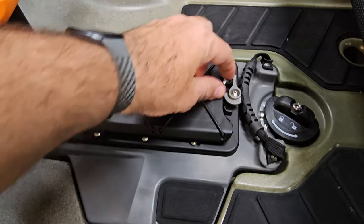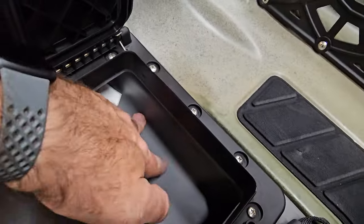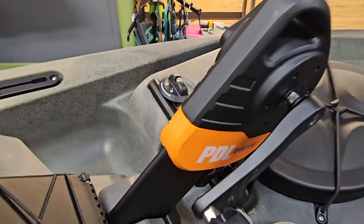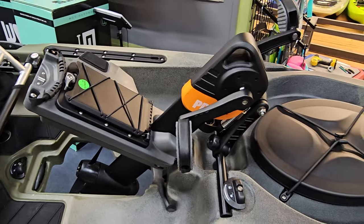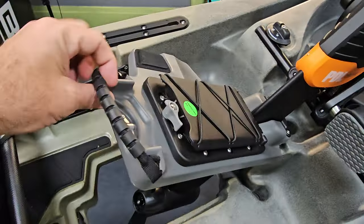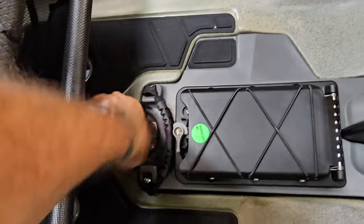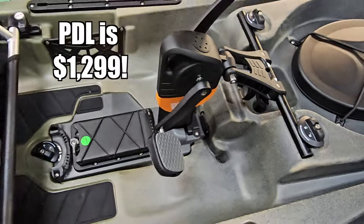Another unique feature to the PDL system is a little console hatch built into the drive unit. It's a great place to keep tournament tags and smaller items. A big deal is that the pedal drive floats — that weatherproof hatch creates air volume that keeps it buoyant. There are videos of people dropping them in the water and watching them float. If you dump your kayak and the pedal drive comes out, you don't have to worry about losing it — buying a replacement pedal drive is a very expensive upgrade on any system.